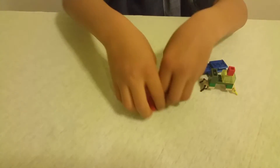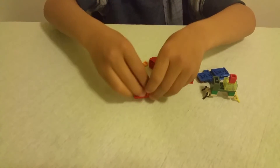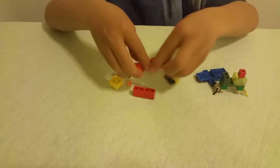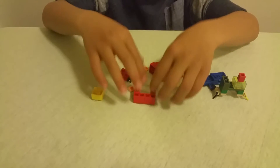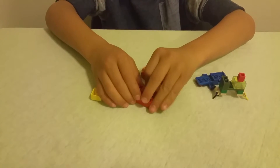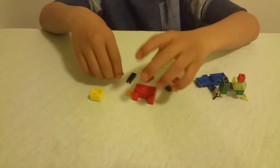Now I'll build Charmeleon. This starts off with a 2x4. Then 2 1x2's or a 1x4, and then 2 1x2's sticking off one side — those are the feet. Then one more piece so it doesn't leave a hole there.